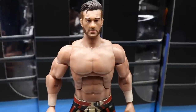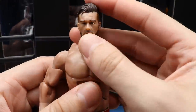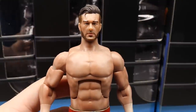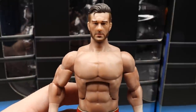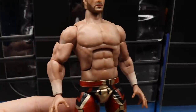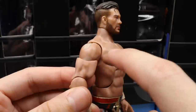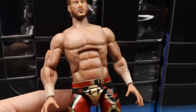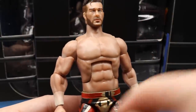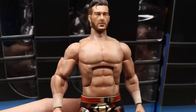Getting into Will Ospreay himself — we already looked at the head sculpts, but you can see how it fits the neck. His neck sits a little bit too tall for my liking. As far as the skin tone, you can see in the joints where the flat base skin tone is, and then they came over with a pinkish-red tone lightly to make the musculature stand out — kind of like the old WCW figures. The torso looks pretty good as far as the abs are concerned.